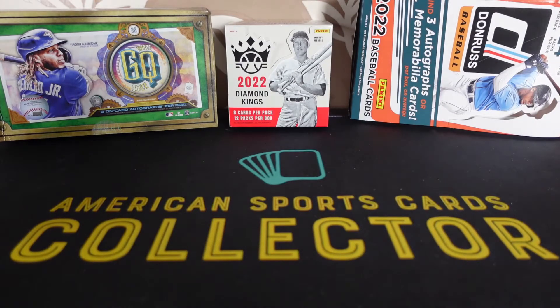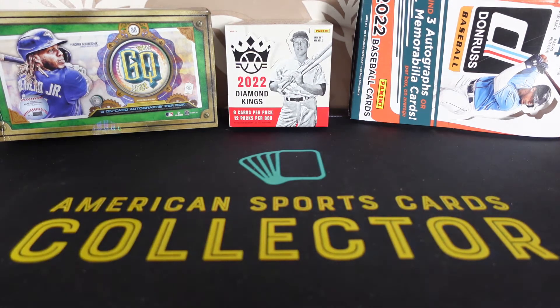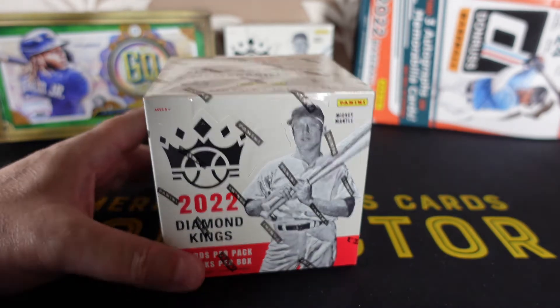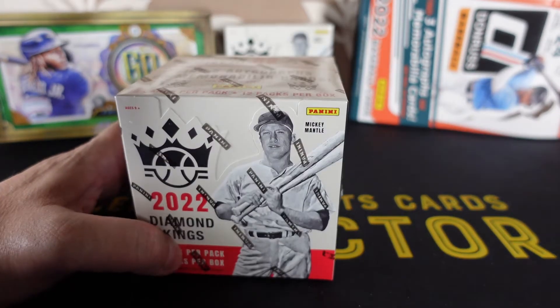If you have seen the Gypsy Queen, I'm sure video 1 will be on the channel — it is the first time I've ever opened that product as well. Box 1 will presumably be on the channel before this video, so if you want to go back and see what I've pulled, there are some beautiful cards. Box 1 of Diamond Kings did okay.